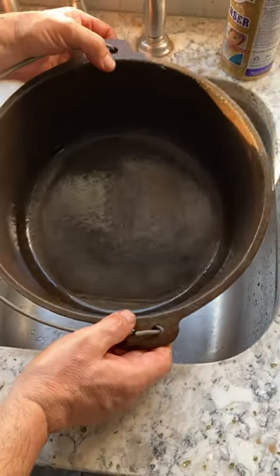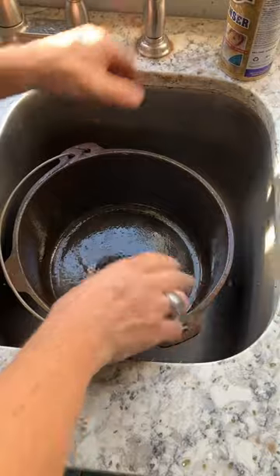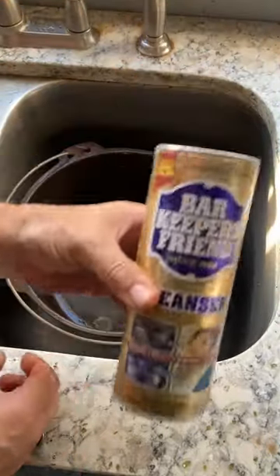On the whole, not bad. And I haven't even used any soap yet. So let's try a good old Barkeeper's Friend.